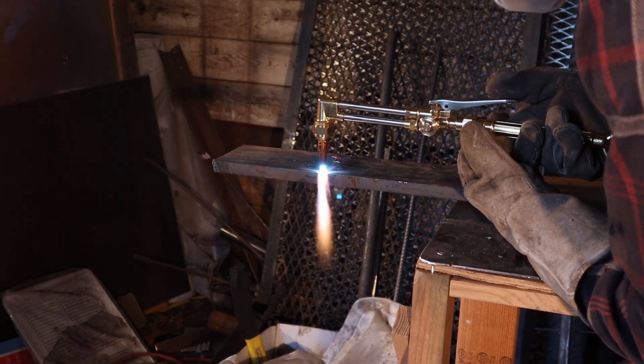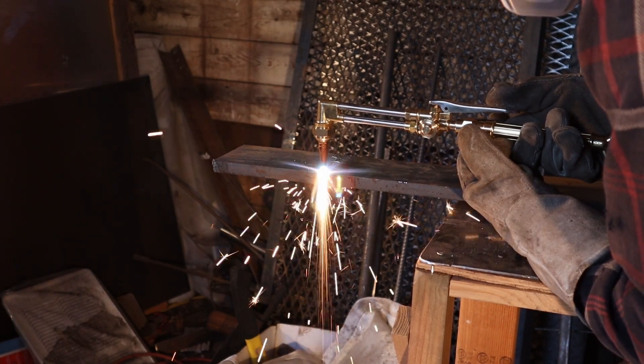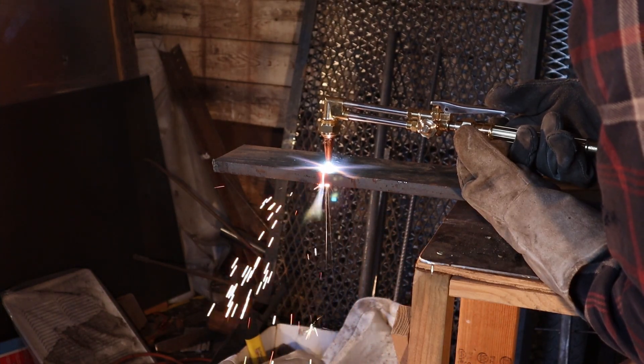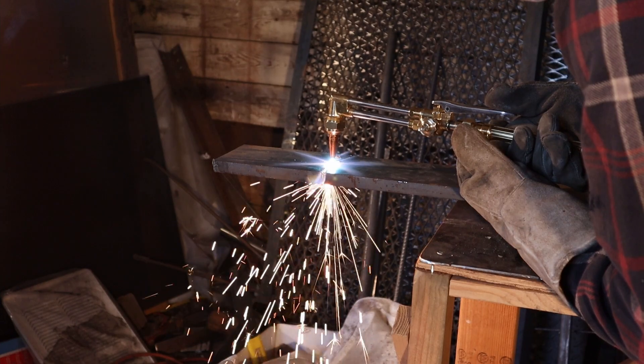I'm holding the flame about halfway onto the plate and halfway off, and I'm not pushing down the button until I'm ready to do the cut. I know I'm ready when the steel gets a nice orange to cherry red color. Then once the steel's up to temperature, push down the button all the way and slowly move across.